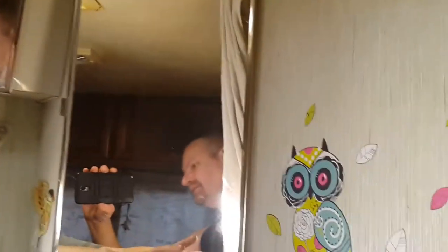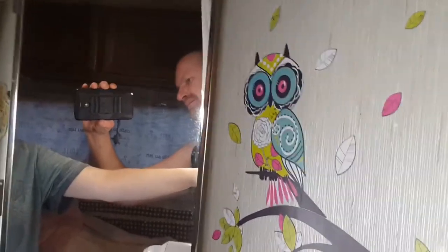I also did some decal going on here, just to liven it up just a smidge. But yeah, this is our home. I hope you enjoyed the short and tiny tour. Dragonfly Journey cutting out — please subscribe, like our videos, and you guys have a great day. Bye.